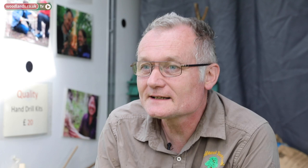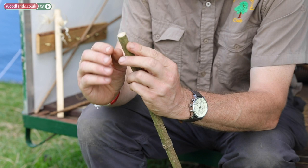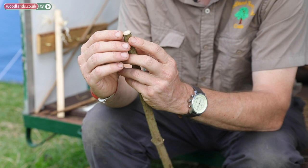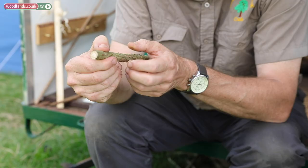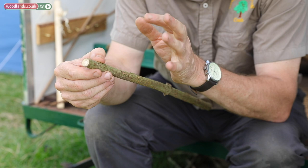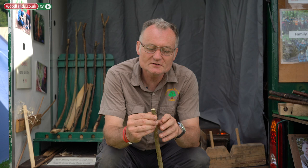First of all I've got a length of elder and what I'm looking for is something probably about two centimetres wide — not much more. You can see here there's a ring of wood a few millimetres wide, and then there's a large amount of soft tissue — the pith — which is around about 12 millimetres wide. Something around there is a good size.